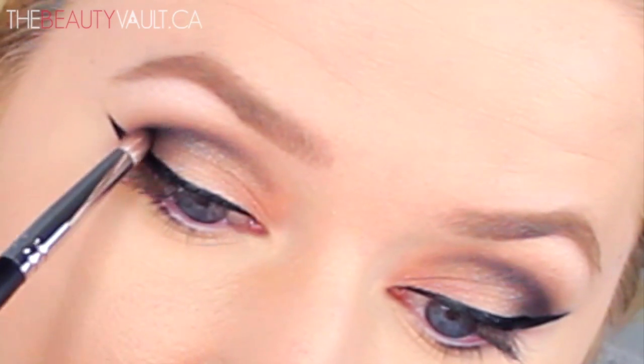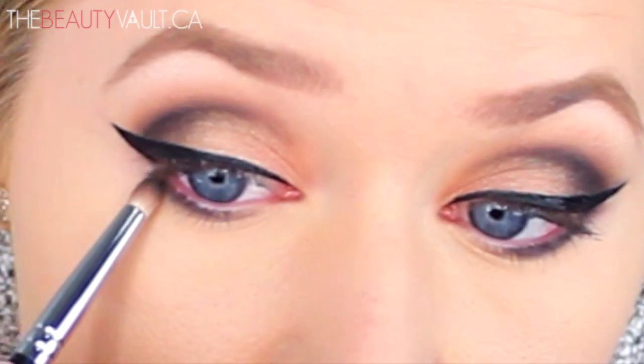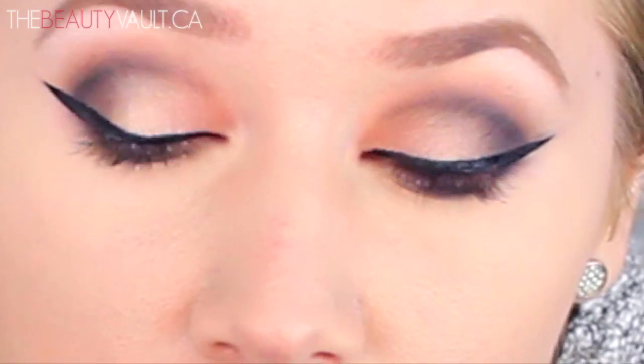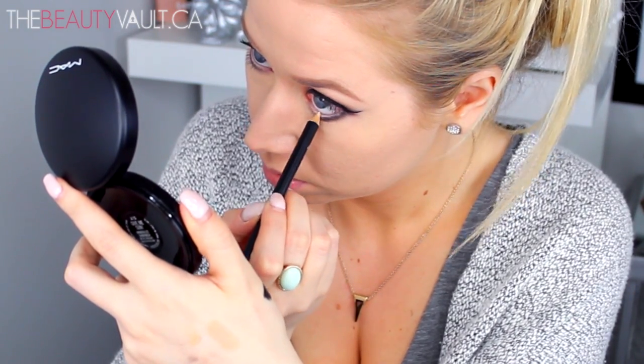Then I'm taking the same shades that are on my eyelid and using them to smoke out my bottom lash line, and running some of the MAC Studio Chromographic Pencil along my waterline. This is kind of like a flesh tone, but it's a little bit more yellow rather than pink.